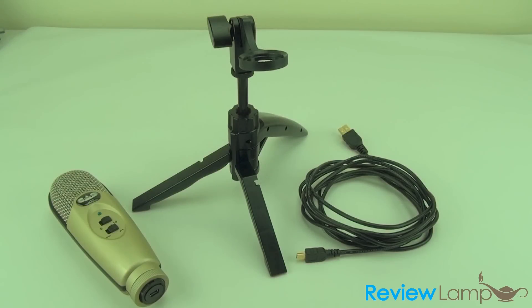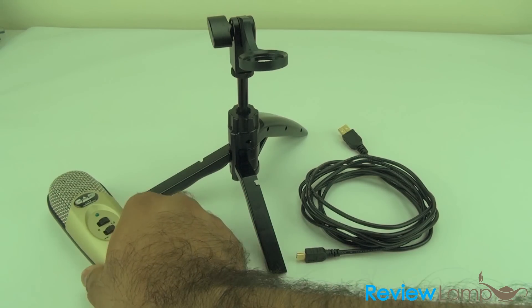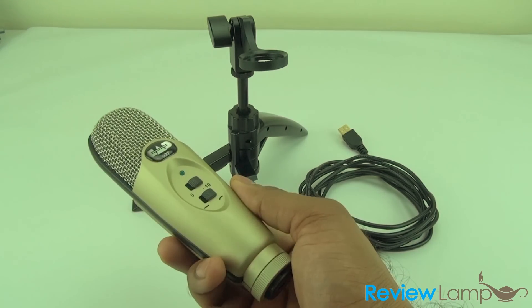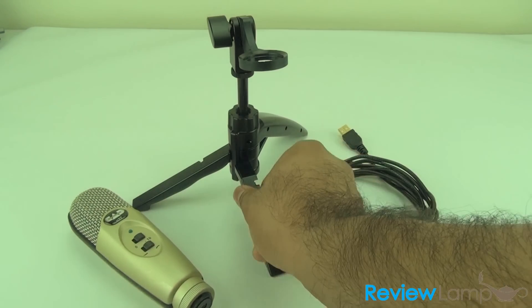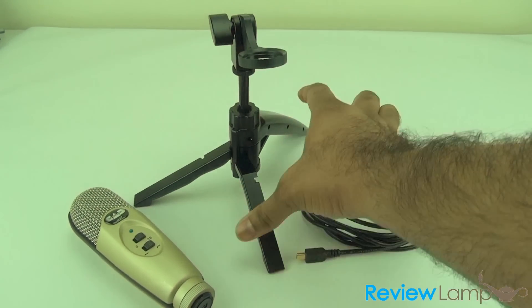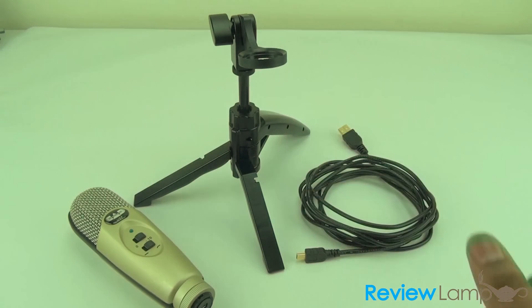When you buy this microphone, you get the microphone body itself. You also get a very portable stand — it actually folds out and you can carry it with you. It's a tabletop stand, but if you have a more complicated shooting environment, we would recommend you get yourself a proper mic stand.